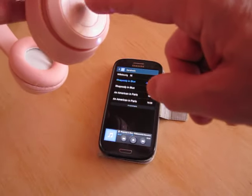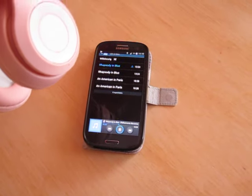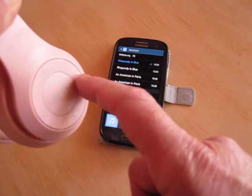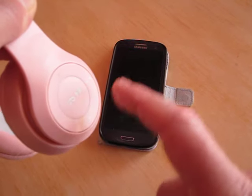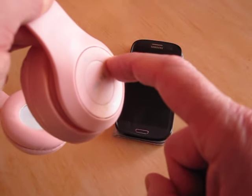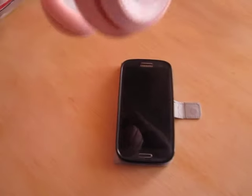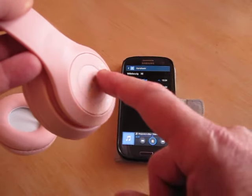Push this button to play. As you can see it is playing now. If you want to hear the music louder, push this button a bit longer. When you want it not as loud, push this other button — but you need to push it longer. If you push it shortly, you will go to the next track.